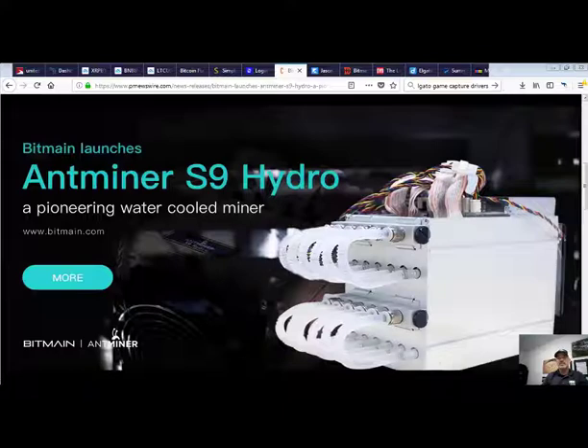After running some calculations based on 18 terahashes, today's current price of Bitcoin, and the difficulty level of the network, we're looking at about four dollars a day or 120 dollars a month. If they release this unit at twelve hundred dollars, you're looking at around ten months ROI.